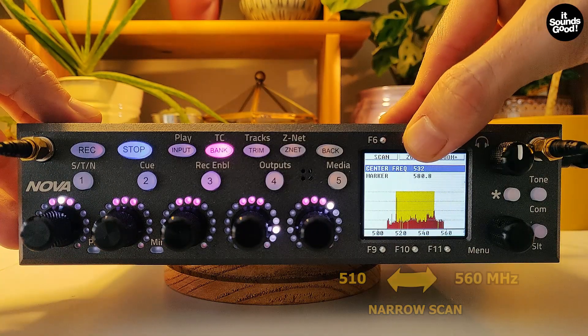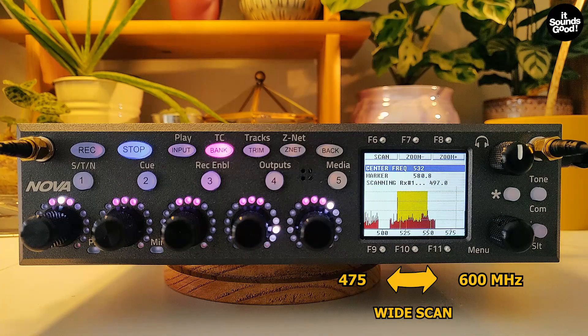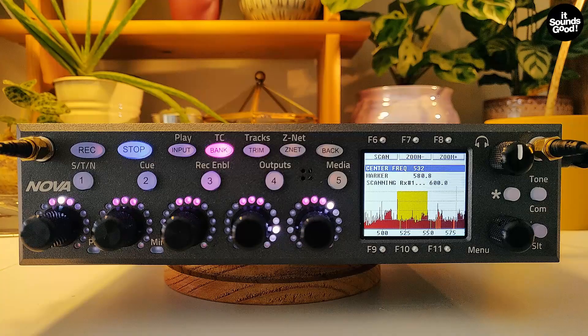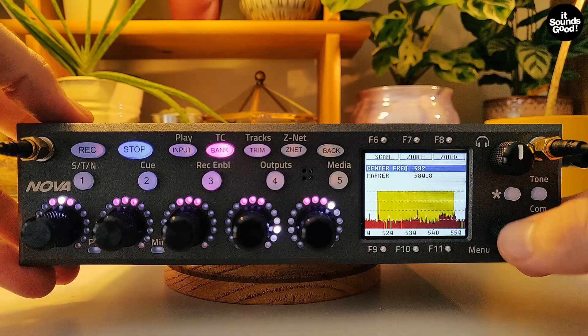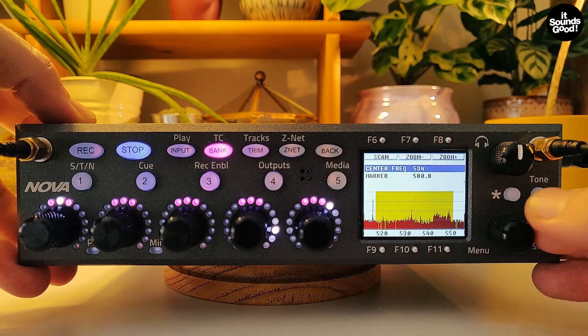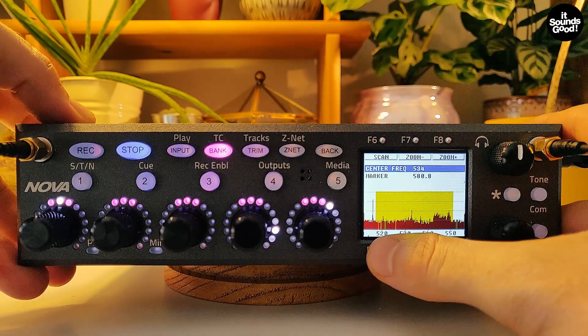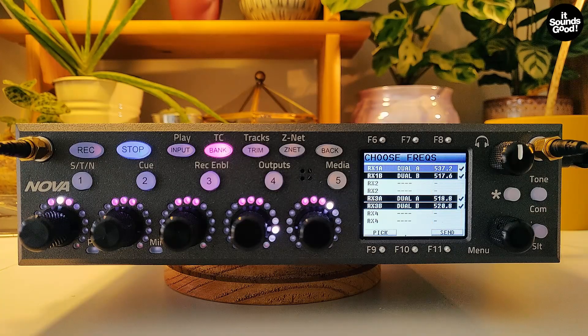If you want to scan a wider spectrum, zoom out and scan again. Once the scan is done, you can move the filter window and choose the best place. Then pressing the F9 key will open the auto pick menu. Once your receiver is selected, press F9 key for Nova to choose the best frequencies in this filter window.